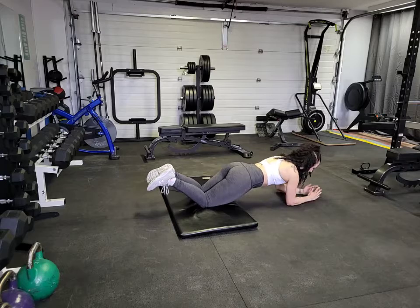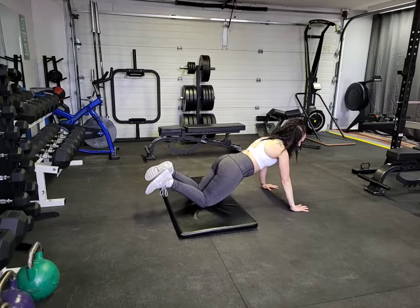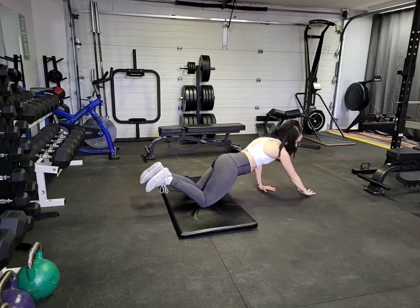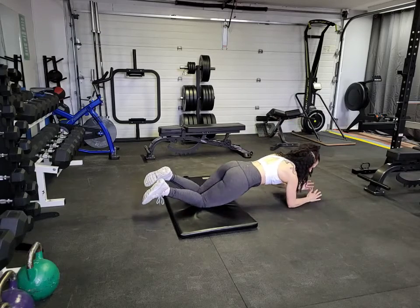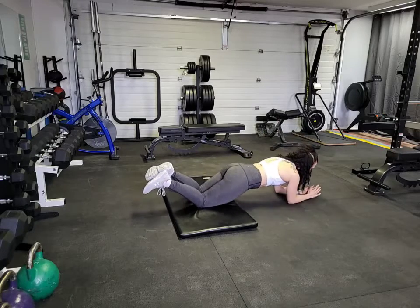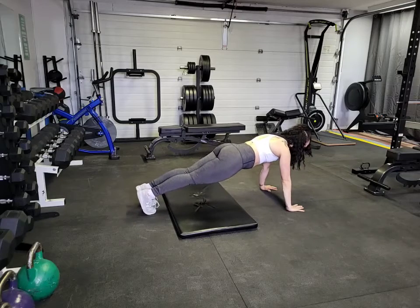We're going to come from that plank position down, down into that shoulder plank, and then up, up into that push-up. Then we switch hands, pushing up with the opposite hand the second time through — down, down, up, up — keeping that core nice and tight, that bum doesn't come up, core stays tight.